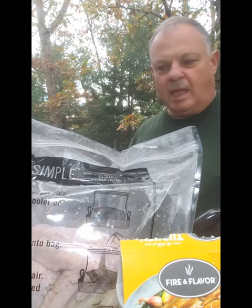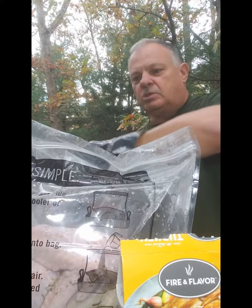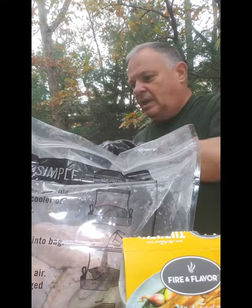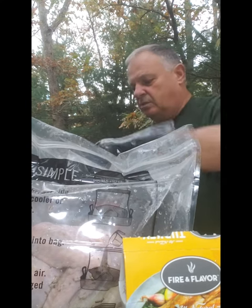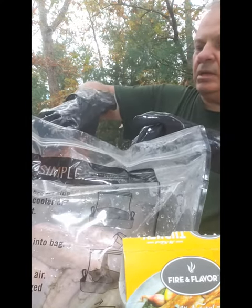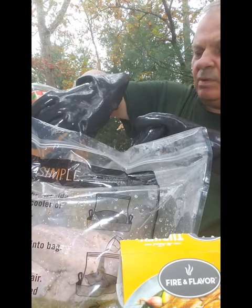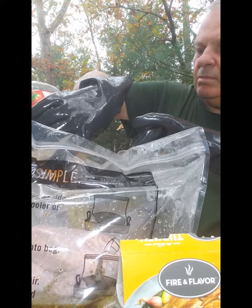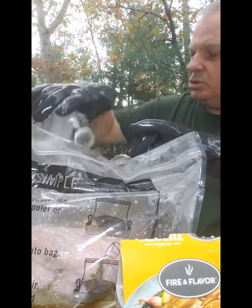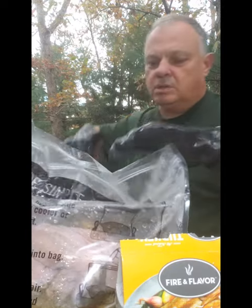A few other things that we do need to add. They want us to add some apple juice, which you can get generic at the store — nothing special. In addition to the brine mix, which was about five quarts of water, we are going to put two quarts of apple juice. We're also going to mix in two quarts of ice.